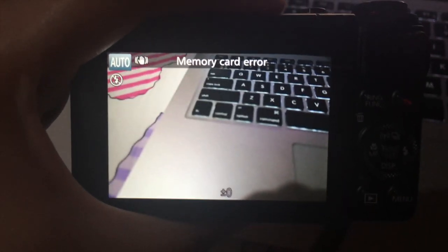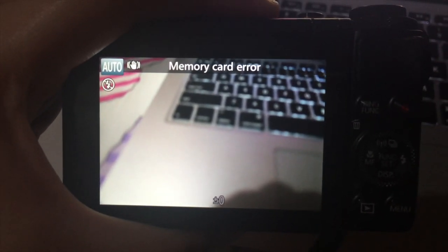Do you know what happened just now? I had this camera card error on my G7X, which is the camera that I'm using right now. I was trying to look it up on Google and on YouTube and I couldn't find the correct answer that I was looking for, so I decided to create a video — this might help you.